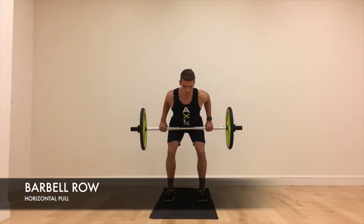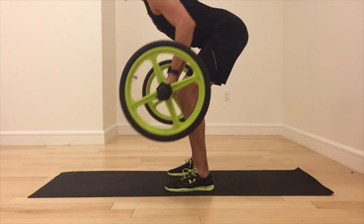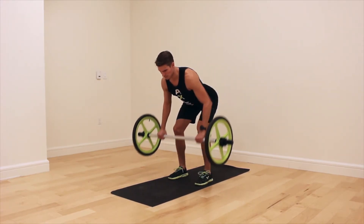Barbell Row. Begin in the bottom position of the Romanian deadlift with the chest parallel to the floor and a soft bend in the knees. Exhale as you pull the bar into the lower chest, leading with the elbows and pulling them towards the ceiling. Inhale as you return the bar down to the starting position.